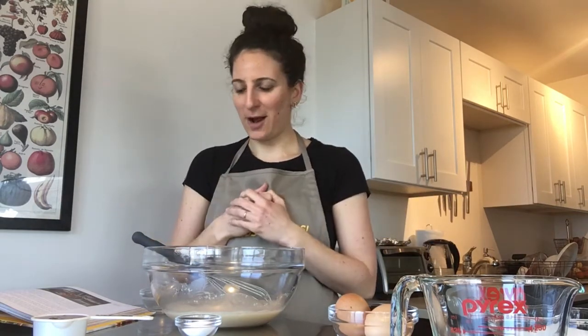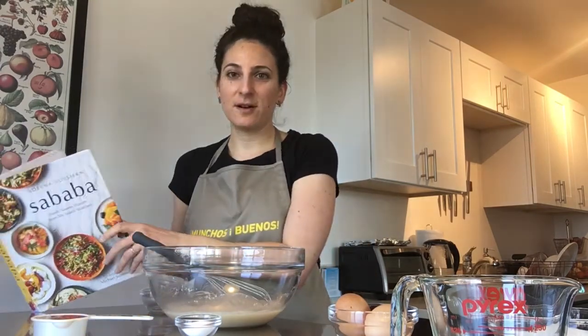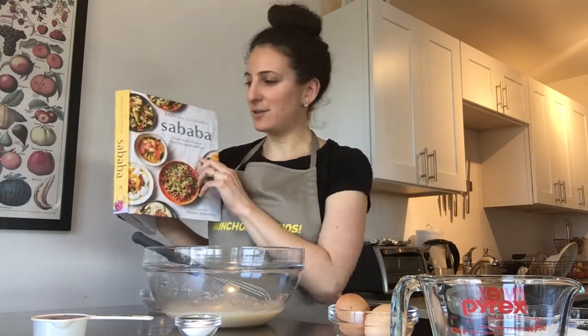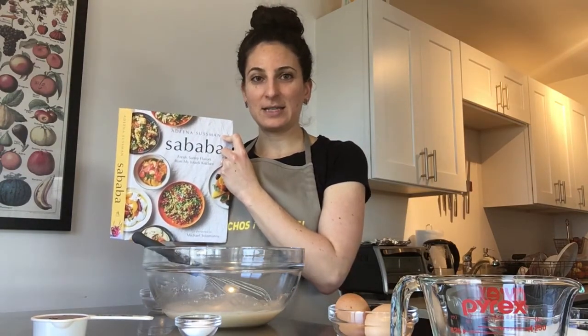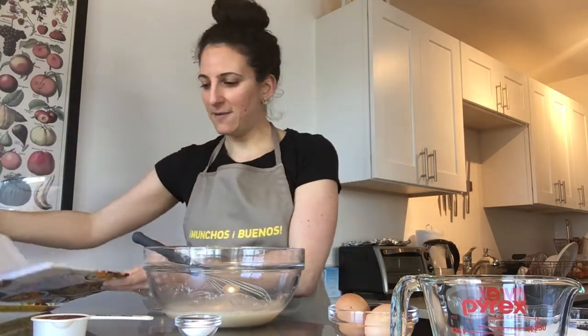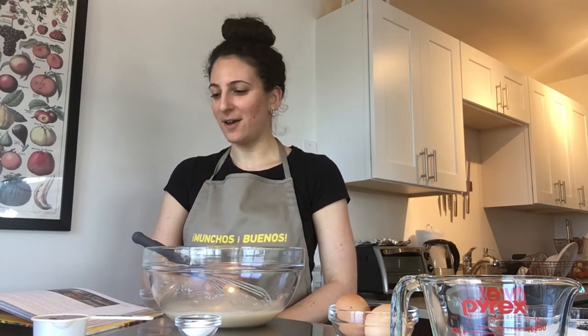You just have to let the challah rise. The recipe I'm using today is actually from Sababa, which is a new cookbook. We had Adina Sussman, who's the author, come to the JCC in November of 2019. She has a really great cookbook with a lot of awesome Israeli and Jewish food, so I am doing her recipe for the first time for challah.